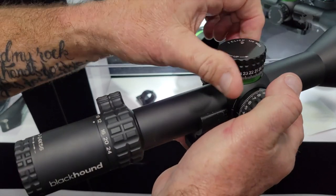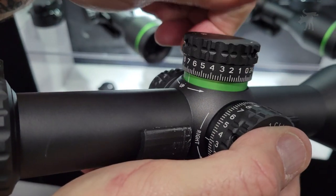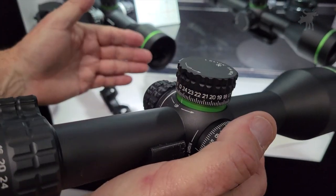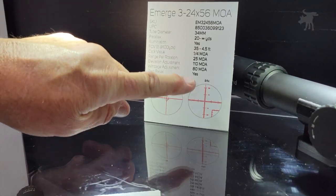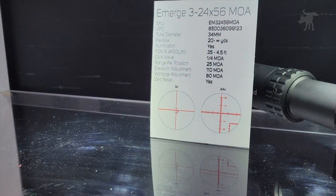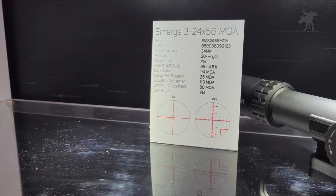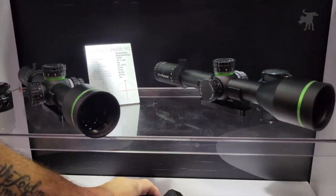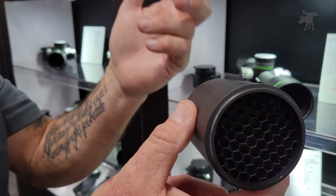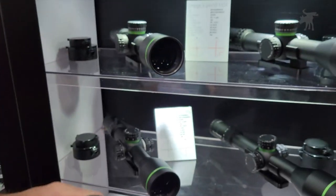We've also really crisped up the turrets, so they're very positive — you can kind of hear there — a very positive click with zero float. Very responsive, very great turrets. This is an MOA version; we also make this in MIL. The MOA version has an MOA reticle, but we've also included a MIL ranging reticle off to the right side of the main reticle so you can actually range the distance of your target more easily. Really a great feature. These also come with a sunshade, and the sunshade includes a built-in honeycomb ARD anti-reflective device just as part of the sunshade. That's included in the 56mm series as well.